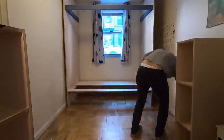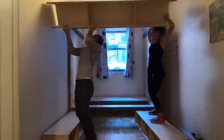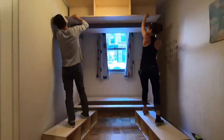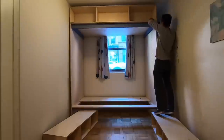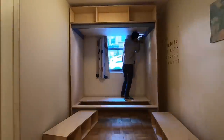The most challenging part of the install was picking up and placing the roof of the canopy bed with the upper shelves attached. Baltic birch plywood is pretty heavy, but luckily Jesse's quite strong. I then screwed through the side panels and into the top panels, and added some additional steel L brackets into corners just for extra stability.